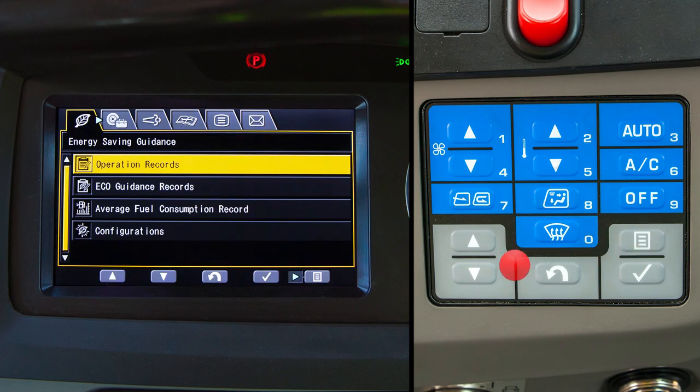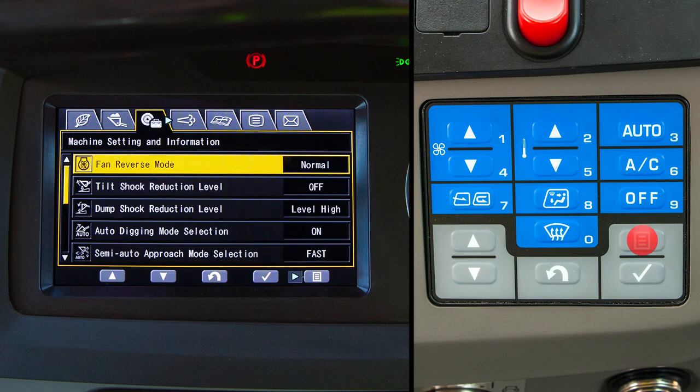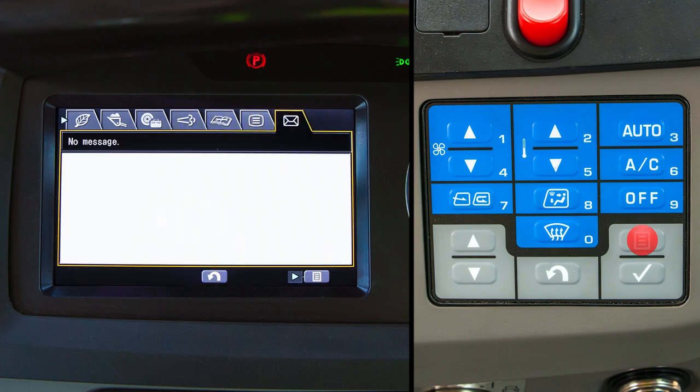The user menu now has six tabs that can be accessed, seven if the load meter feature has been enabled. From left to right, these tabs are energy saving guidance, load meter, machine setting and information, after treatment devices regeneration, maintenance, monitor setting, and messages.